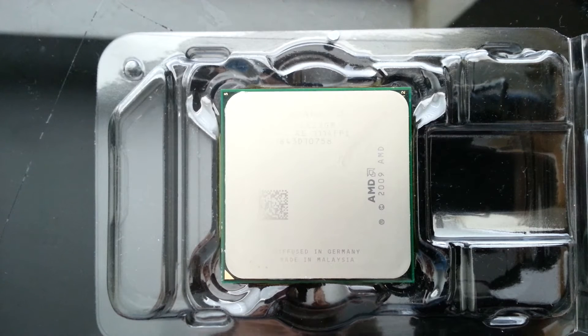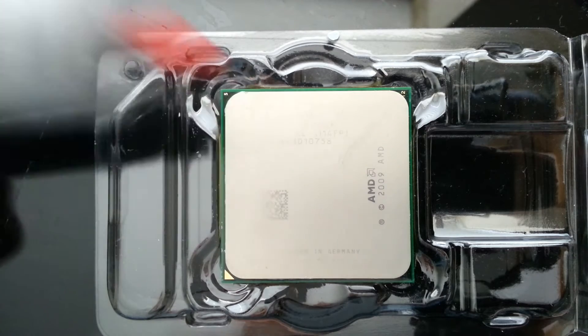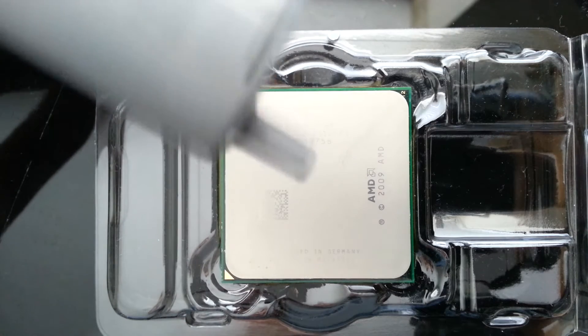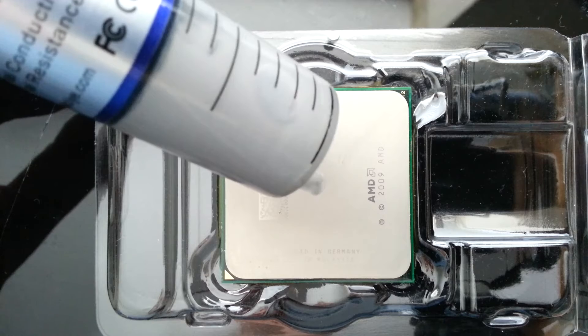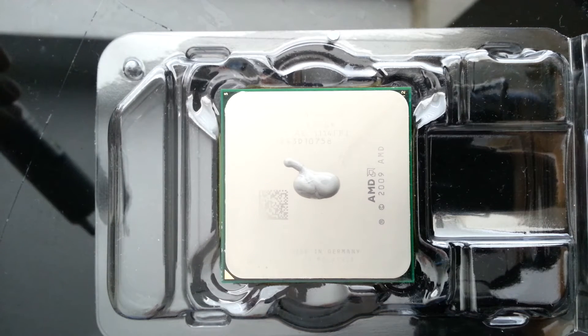What I'm going to be showing you is how much thermal compound or thermal paste you should be putting on a processor before you mount your heat sink. People make the mistake of putting too much on, and that is a bad idea because when you put your heat sink on it will overspill and get into your motherboard. You don't want that. The amount you should put on is probably about that — that's all you need, and even that could be a little bit too much.